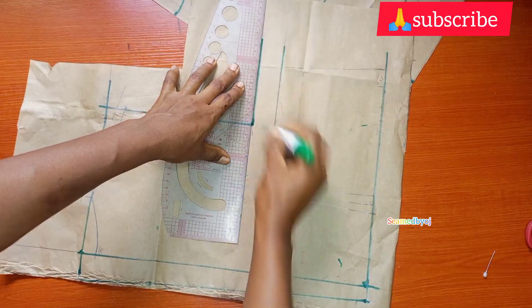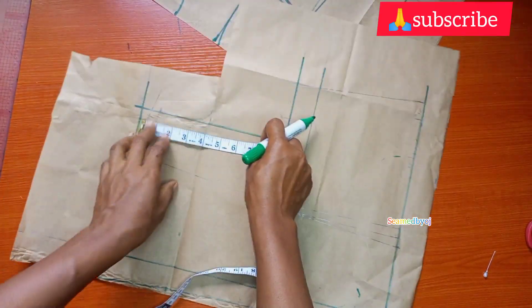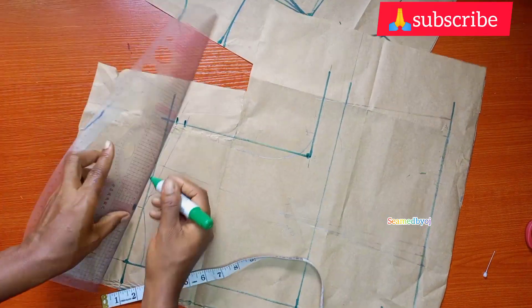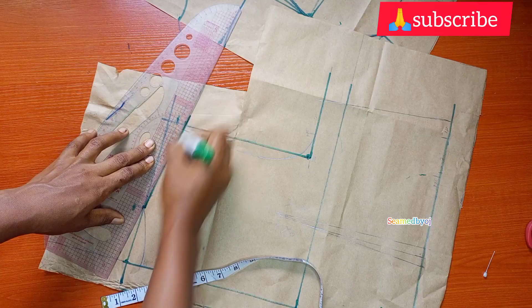That's my chest line. Now I'm going to come down for my slope of one inch, go up half inch for my shoulder seam allowance, then I'm just going to connect my slope line.